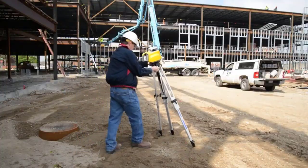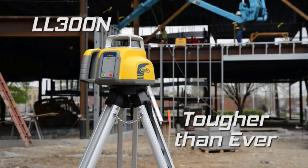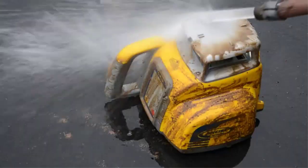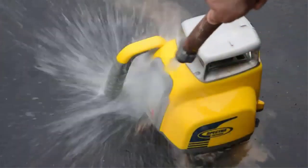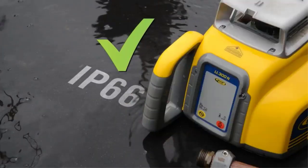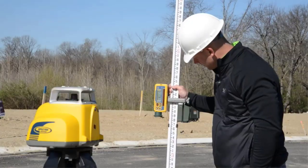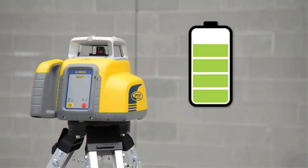The Spectra Precision LL300N Laser Level features a rugged design with a metal sunshade that provides superior drop and weather protection, rated IP66. Its fully automatic self-leveling capability provides a fast, accurate setup on any construction site, in any type of weather.